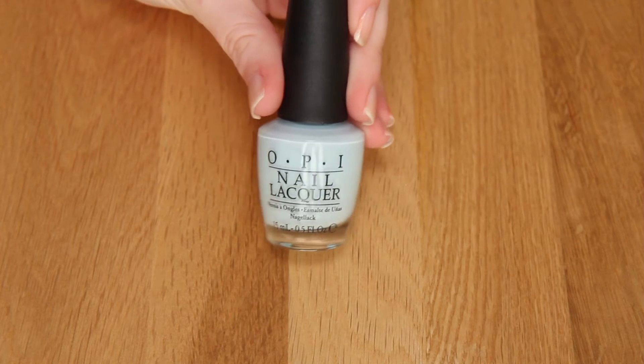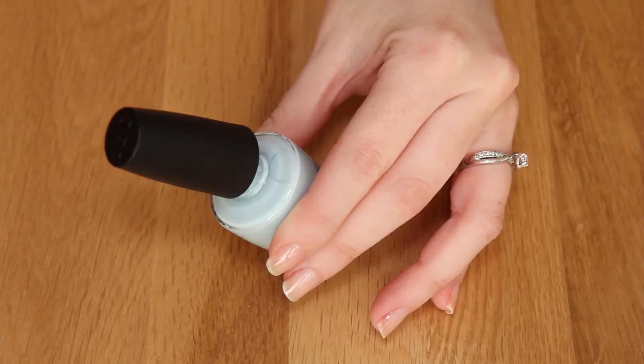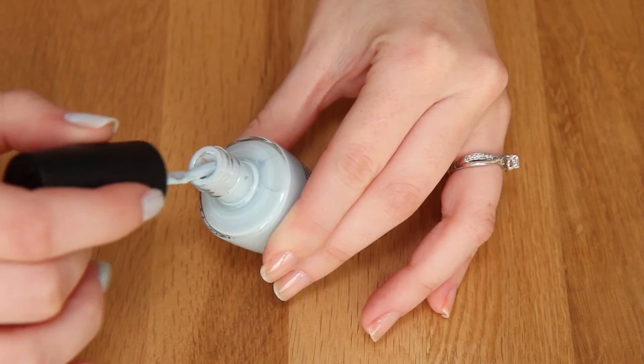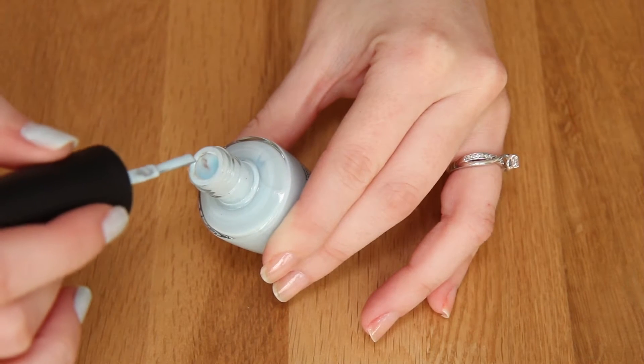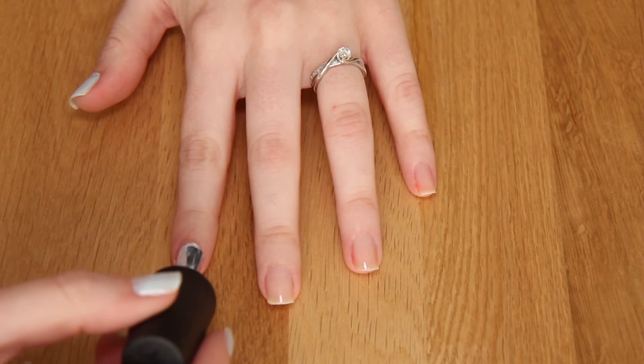Then we need to apply the polish. I'm going to use OPI It's a Boy. I'm just going to brush one side of the polish off the brush — your brush should look like this — so that way you won't get too much on your nail. Then I'm going to apply it down the middle of my nail and then both of the sides.